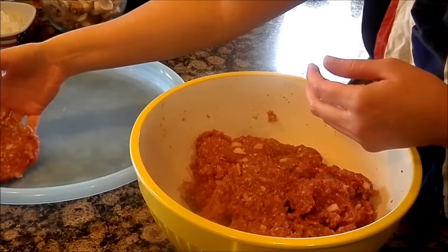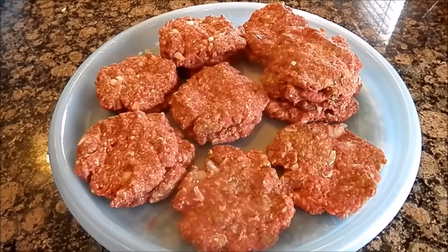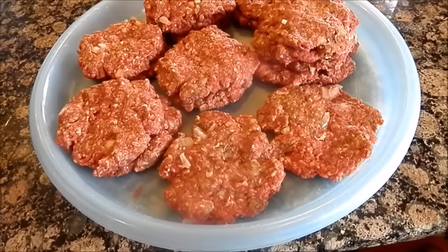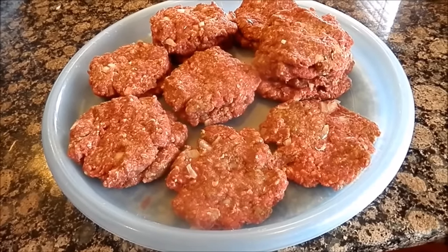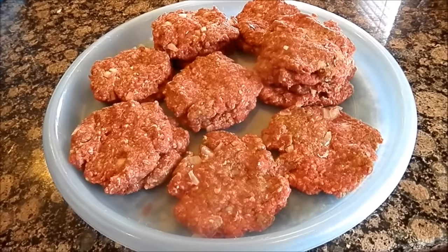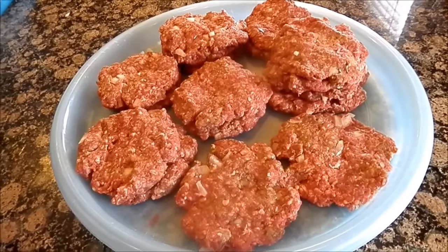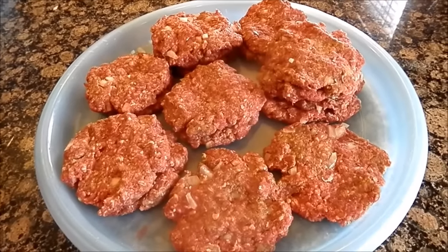I was able to get 17 patties out of three pounds of beef. I probably could have done more patties because the burger does plump up, but I didn't want to make it too thin and have it fall apart — I wasn't sure how it would hold up through the freezer process after it's cooked.